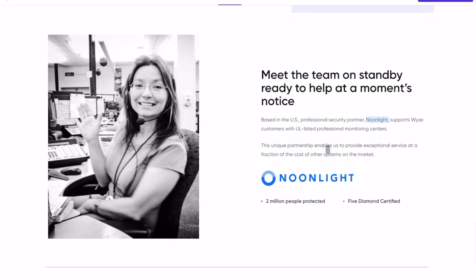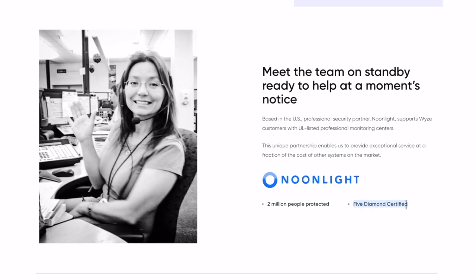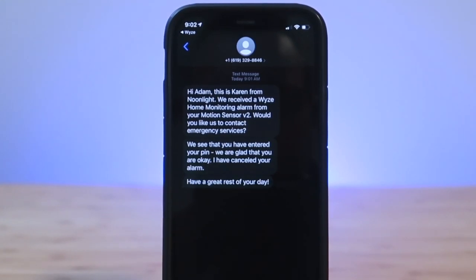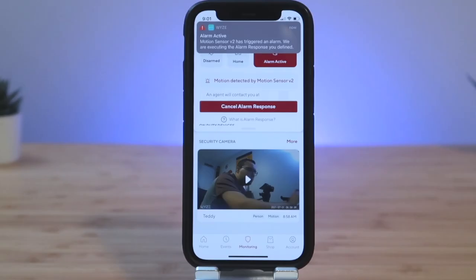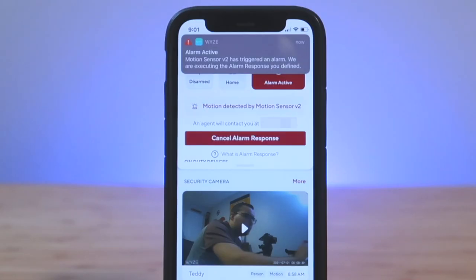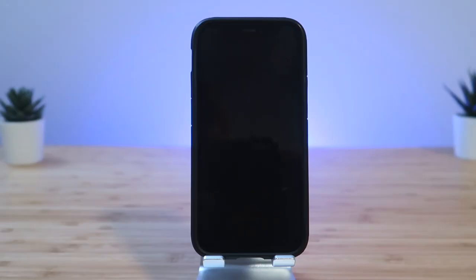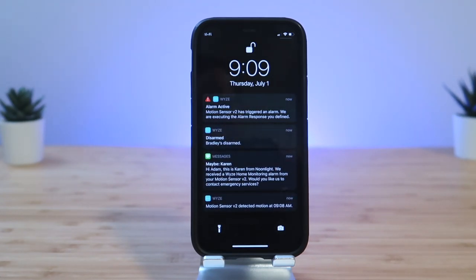Wyze uses a company called Noonlight for their monitoring service. They are highly rated and have the highest level of certification in the security business. When the alarm goes off, there are 3 different levels of alerts that can happen as time goes on. You'll first get a text about 5 seconds later asking if everything is alright or if you need emergency services. During my testing, I found 5 seconds to be spot on when I triggered the alarm, and I triggered the alarm one more time and found the response time to be accurate as well. So I was extremely impressed with the response time.